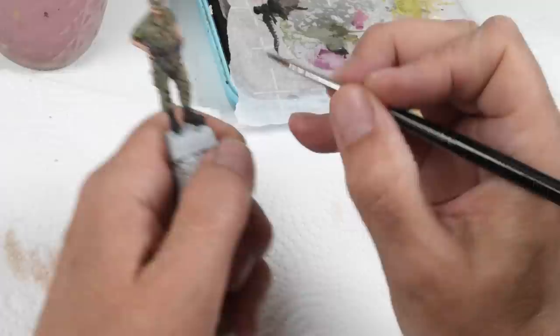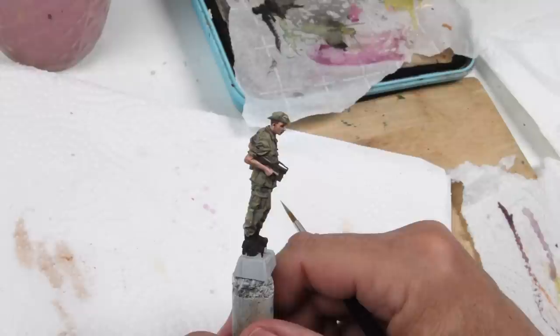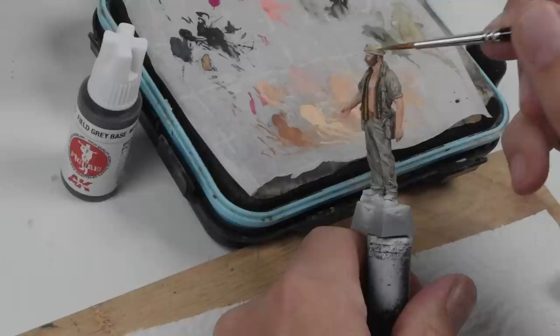If you've had a keen eye up to this point, you'll notice that the very tip of the gun barrel has already been broken off on this figure. And then as fate would have it, yes, I broke off the remaining part of his gun as well. Luckily I have all the pieces, so we'll be able to glue those back later on.